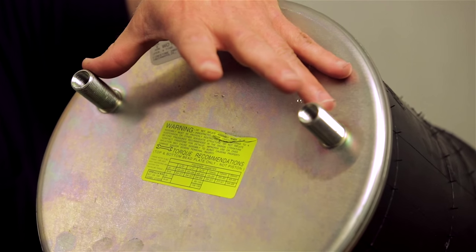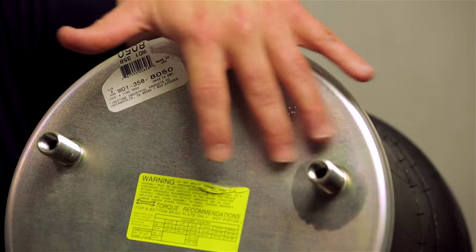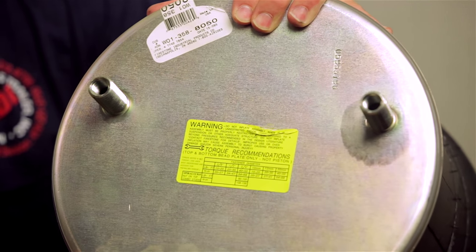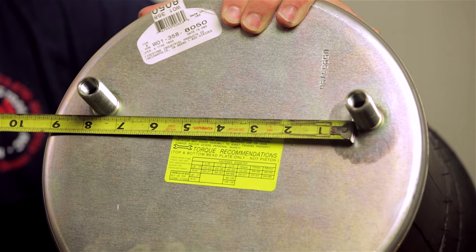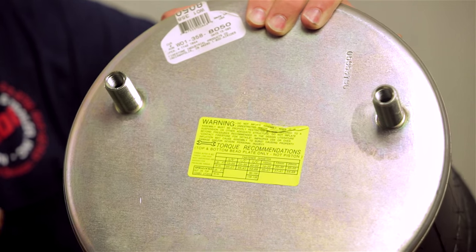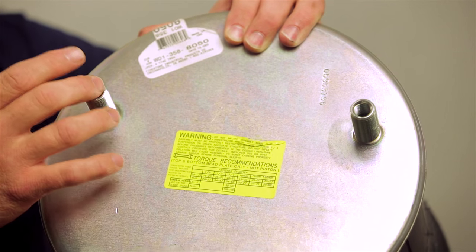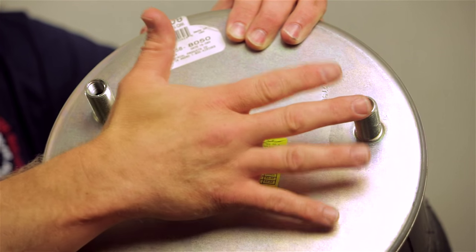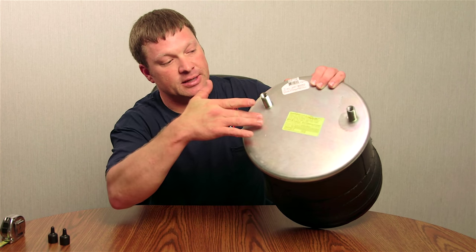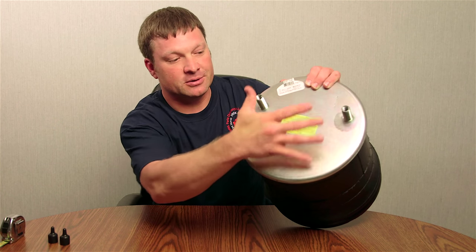This one here has two supply ports, and they're not directly in the center of the airbag — they're offset. You want to measure the center-to-center hole distance from your mountings. With certain airbags you get a lot of different mount configurations. Some will have just one supply with a stud, or one supply only with none on the other side, and you want to identify if they sit center or how far they're offset from each other according to the center of the circle.